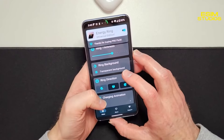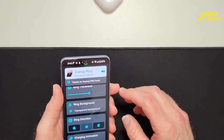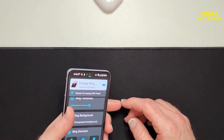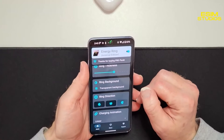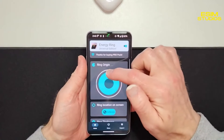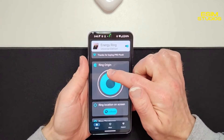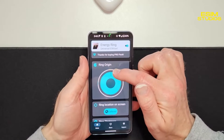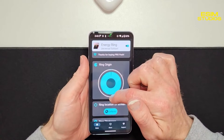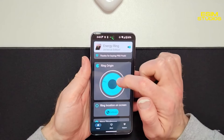If both sides are all the way at the top, that's 100%; if both sides are halfway, that's 50%; if both sides are at the bottom, that's 0%. I'm going to have mine clockwise — 100 is up top, 75 would be here meaning this part's green, 50 means only the left side is full, and 25 means just a small quarter of the ring is green.